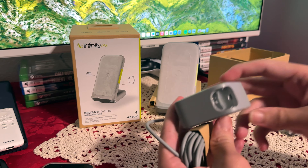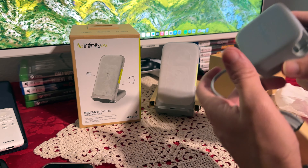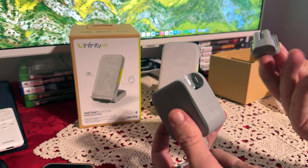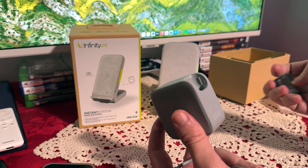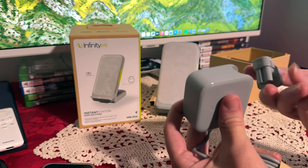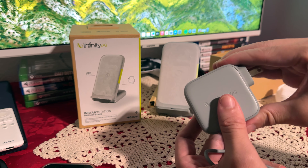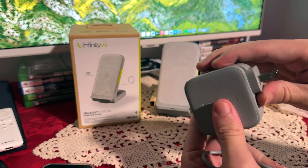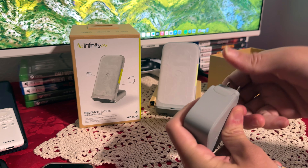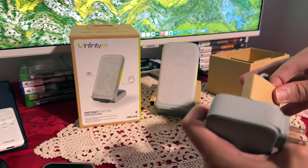Interestingly, this comes with a two-piece plug. I kind of wonder what this is for — I thought there'd only be one, but I guess if you want a European plug you can interchange them. It doesn't come with that of course, but there is an option for European or UK plugs. It just pops into place. I haven't seen this since the Apple MacBook chargers — they used to have this two-piece system.